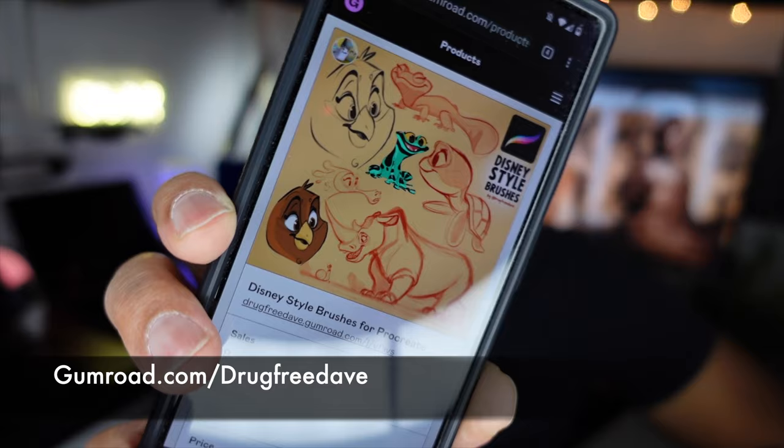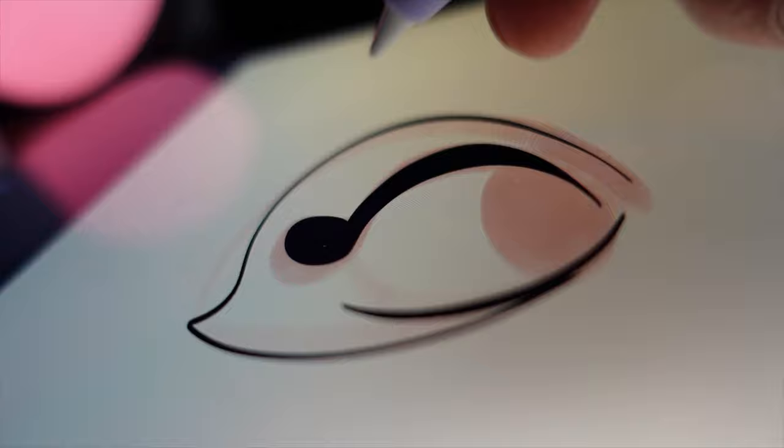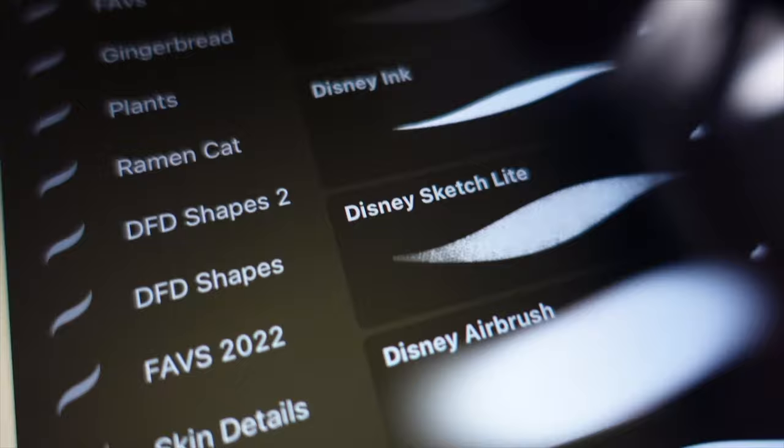Hey, what's up guys? I'm really excited to show you my newest Disney style brushes for Procreate. A lot of people when they see my work, they say I have a very Disney style, which is a huge compliment. These brushes aren't affiliated with Disney, but I like that style. I like Disney style work. So I just wanted to craft some brushes that sort of reflect how I want my work to look.